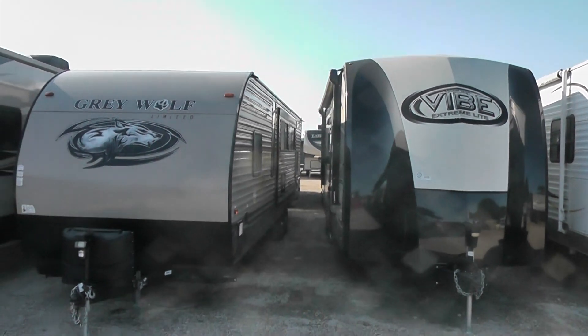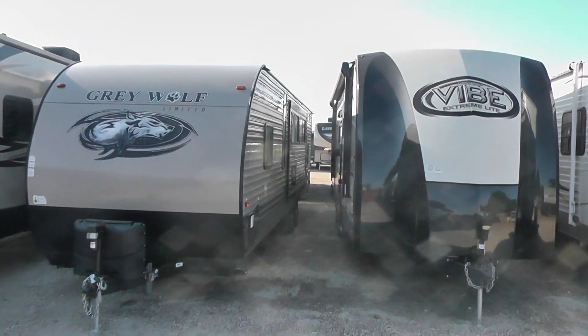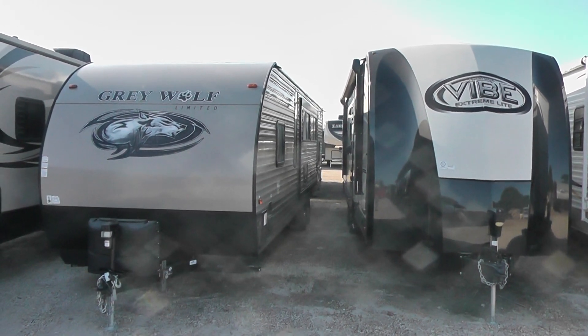Good morning, Raul. This is Jim Gibbons of Cliff Jones RV. I'm going to do a little instructional video. What we're looking at here, Raul, is the 29TE that you originally sent the information on.